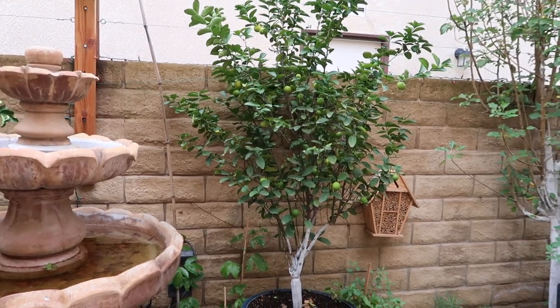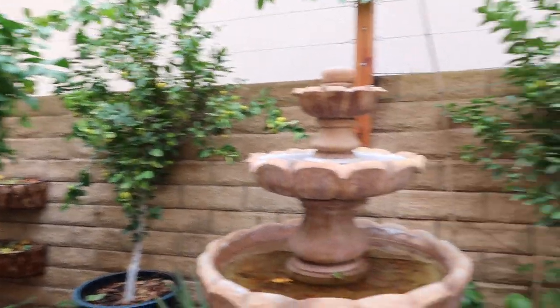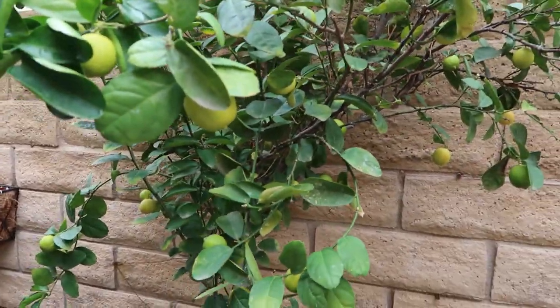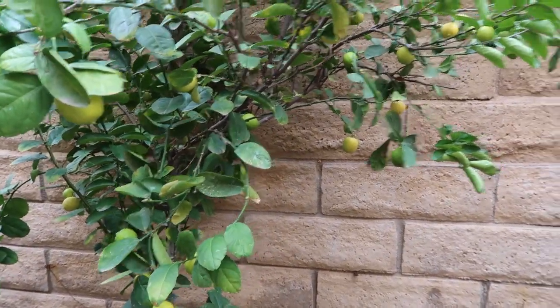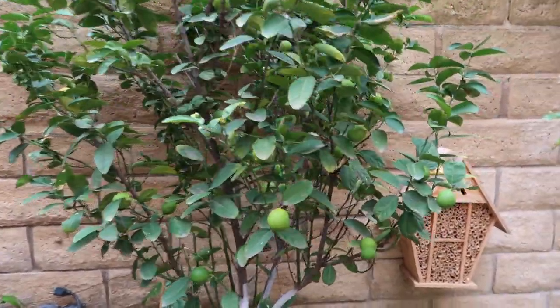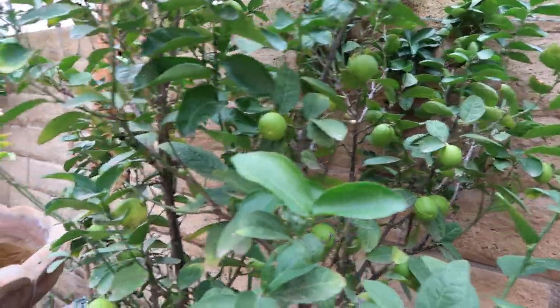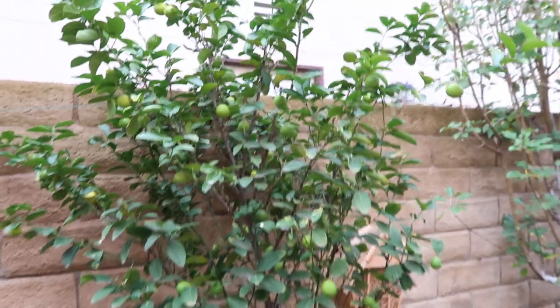You can see the difference — this one's much bigger, this one's getting there. Although this one had a rough start, it actually has more key limes than the other one does, which is completely understandable considering the other tree isn't as mature. The older the trees are, the more fruit they will provide.